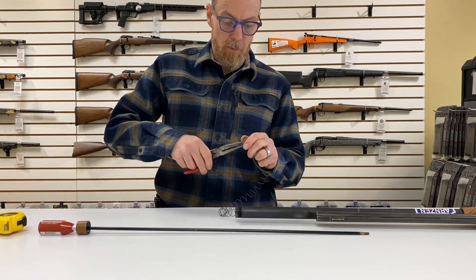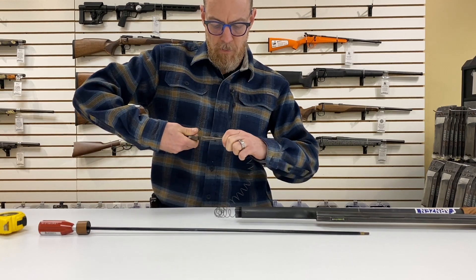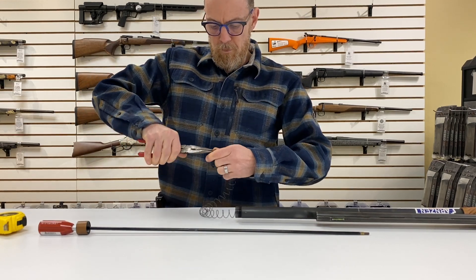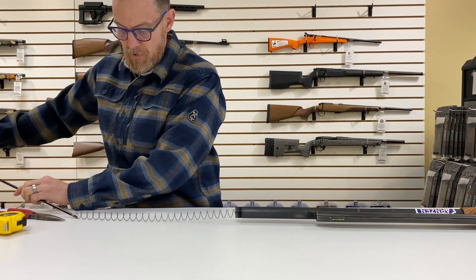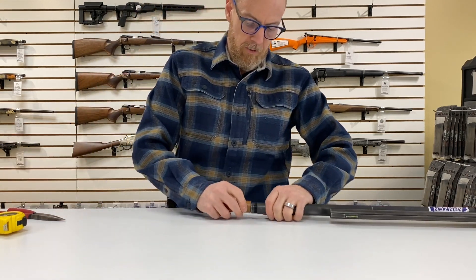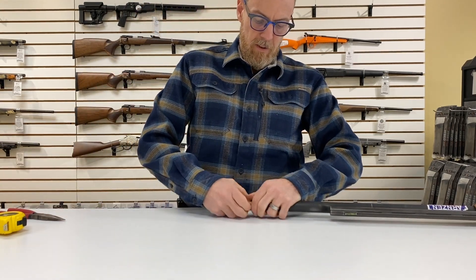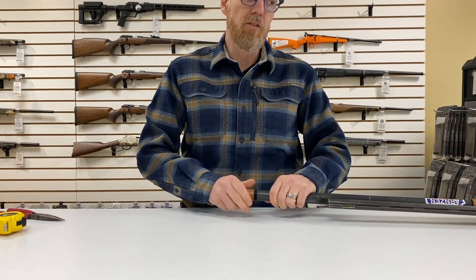We just want to take the end with our pliers and bend that down so it does not come through the hole when we twist it. Then take the rod, run it back through, and you can compress the whole thing. Get a couple of threads on and twist the cap back on. It's just that simple.